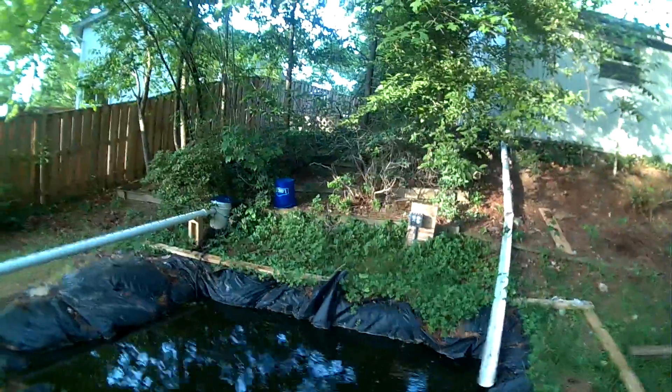I've had fish in here that were salvaged from a previous aquaponics setup — I have a video called 'Failed Aquaponics' and that's exactly what it was. I took about three fish that had barely survived out of hundreds and put them in here, and apparently they bred.